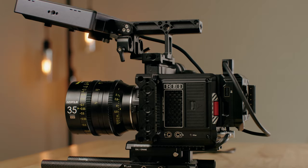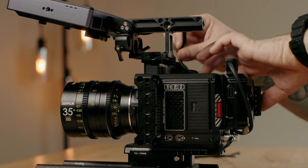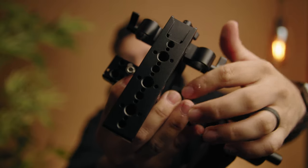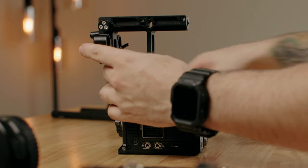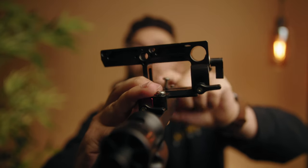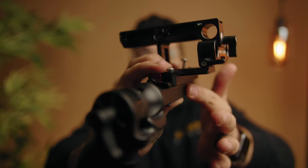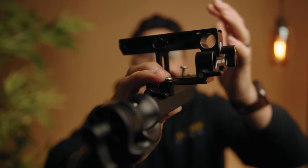The one caveat with the outrigger handle is that when you have it on top of your Komodo, whatever top handle situation you have will probably sit a lot taller. Which leads me to the next part of the rig — I chose the Wooden Camera top rail system. One of the reasons being that it connects perfectly to the outrigger handle and it sits super low. So the Wooden Camera top handle is already really low, and when you have the added height of the outrigger handle, it makes it like a normal-sized top handle.